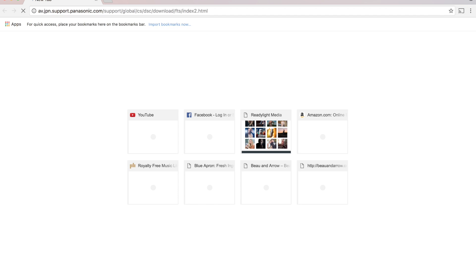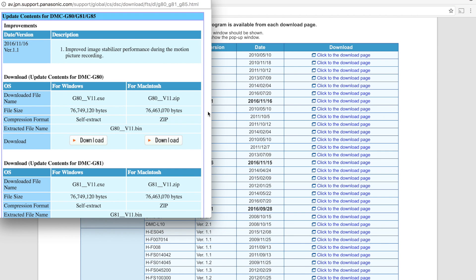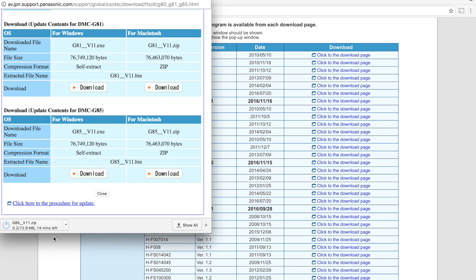Just make sure that you have your pop-up blocker disabled or else you're going to run into some issues there. Also keep in mind that you're downloading the right update for your camera. When you click on the download link, you'll actually be given three options: one for the G80, one for the G81, and one for the G85. So depending on where you're located, make sure you're downloading the correct file.